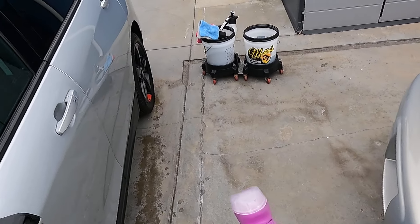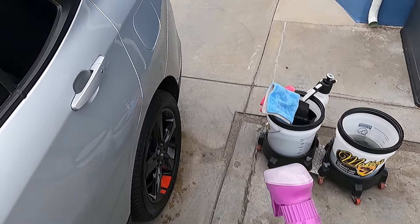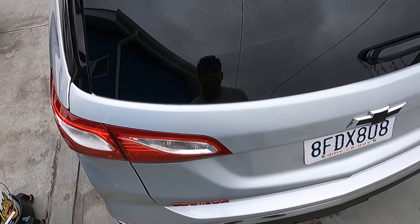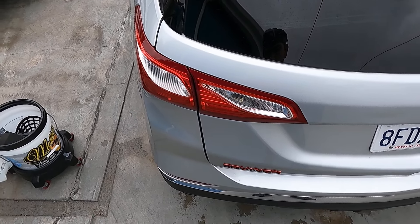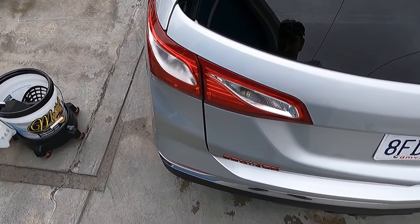I asked him, is this leaving protection behind? He said that's a good question, because I read on the back that it contains no wax or silicone. I was like, okay, this thing's not leaving protection behind. He told me that is actually true. However, you are altering the surface tension, and anytime you're altering surface tension you are leaving something on the surface. Depending on the product, that can be durable or not durable — in this instance, it's not durable.